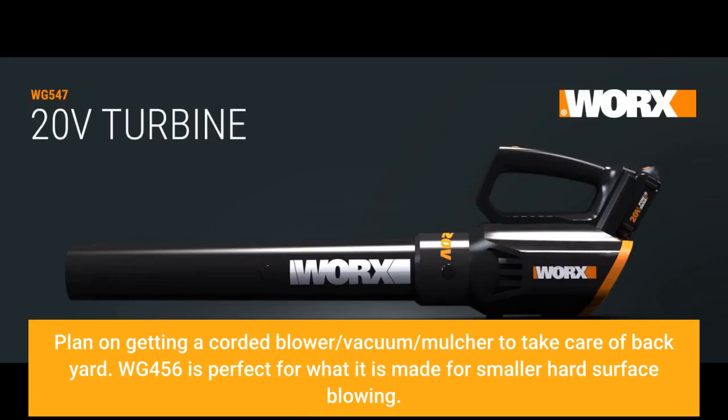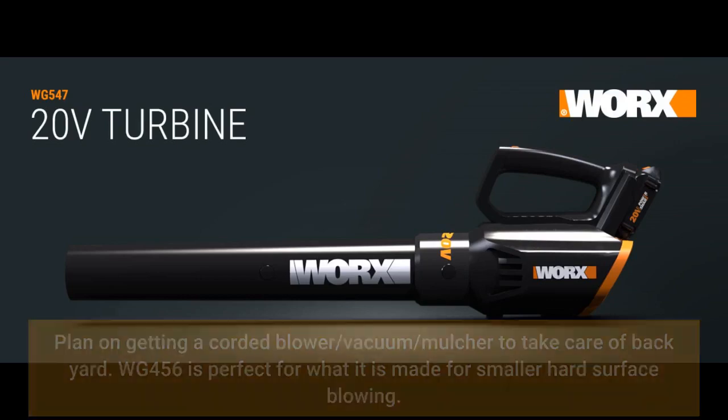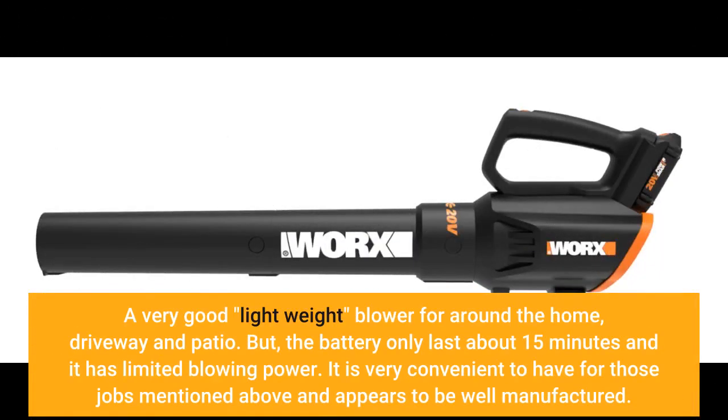The WG456 is perfect for what it is made for: smaller hard surface blowing. A very good lightweight blower for around the home, driveway, and patio. The battery only lasts about 15 minutes and it has limited blowing power. It is very convenient to have for those jobs and appears to be well manufactured.